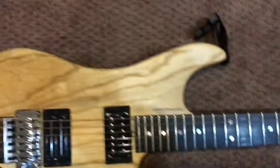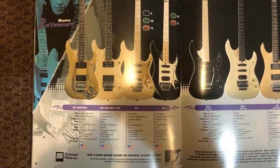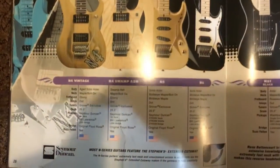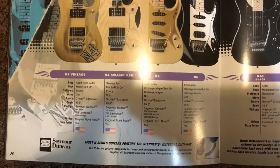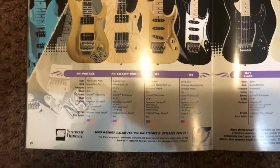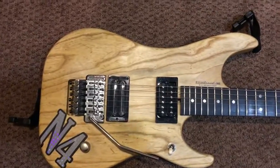Here is the catalog from 2008. It shows you some of the specs on the Swamp Ash. Let me flip it over for you.